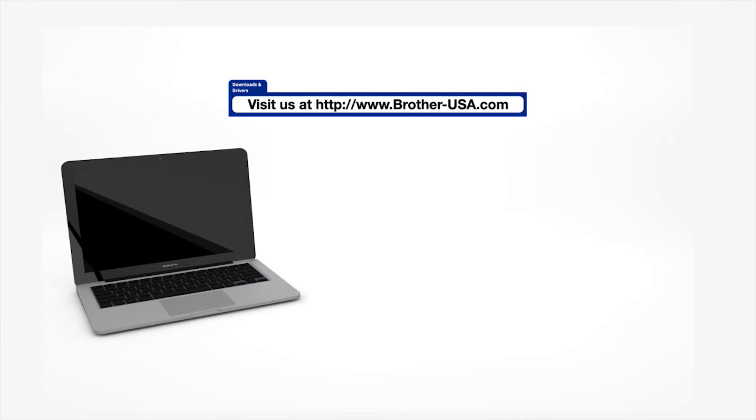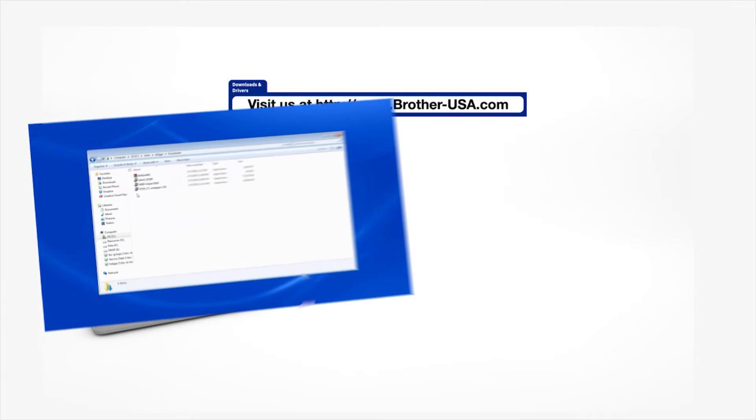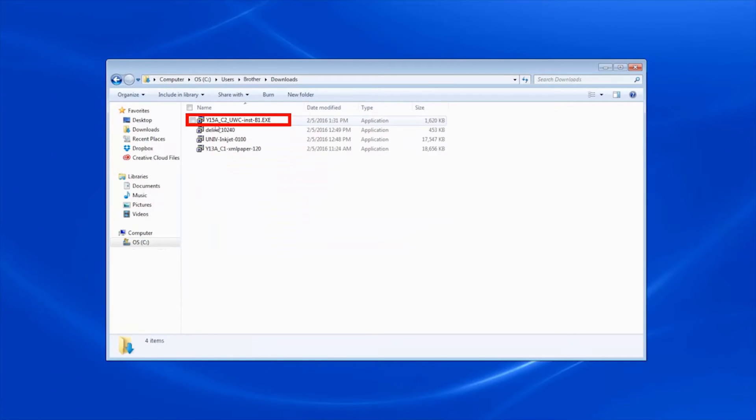Insert the installation disk or download the full driver and software package from www.brother-usa.com. Navigate to your installer file and double-click to begin installation.